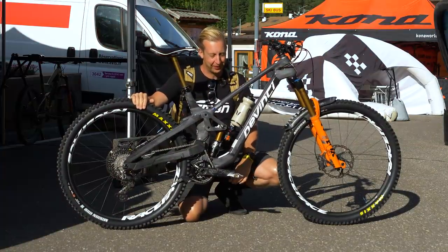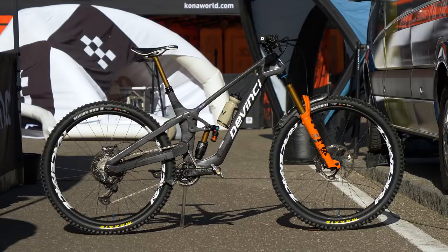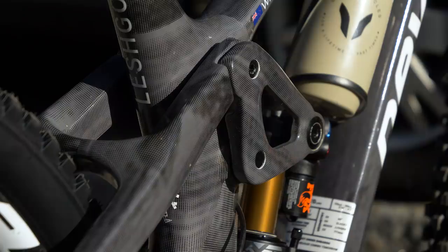We're in the pits here at Val de Fassa and one of the earliest bikes we've seen floating around has been this Da Vinci prototype. You might have seen some images online - it didn't look quite as good as this. It's got a really cool looking wrap on here.